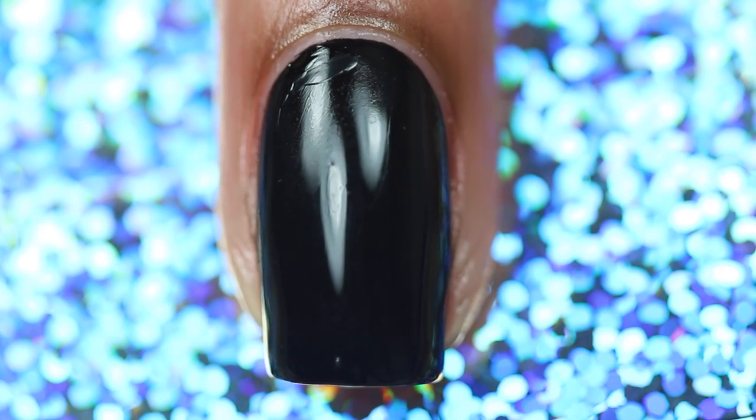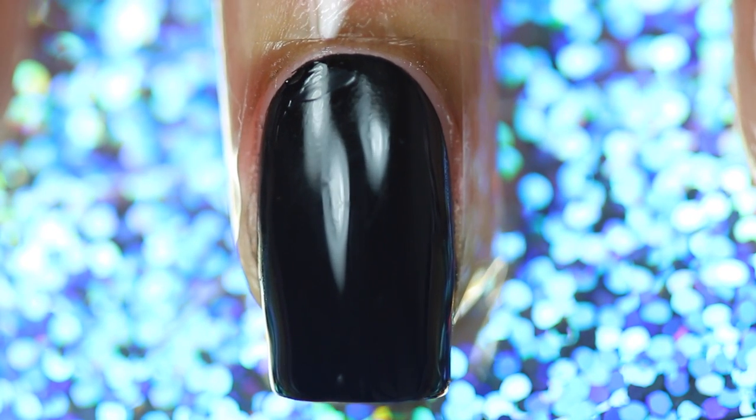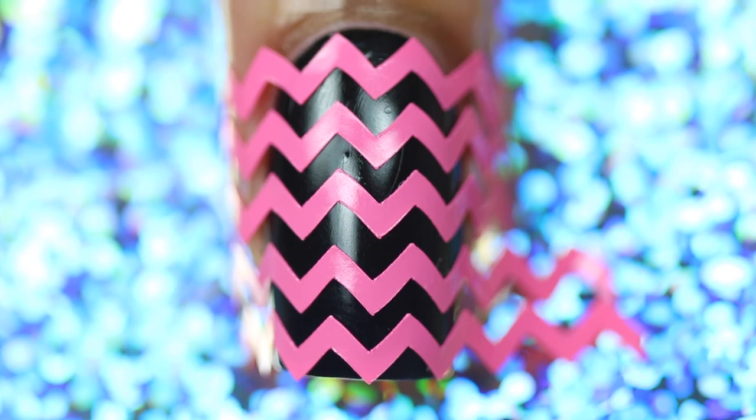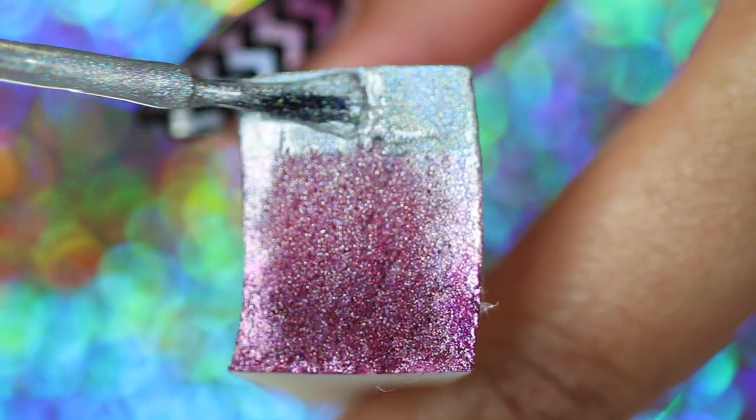First start with a dry black base, then put tape around your nail to help with messy cleanup. Place your vinyls on your nail evenly spaced, then paint your colors onto your sponge, slightly overlapping.